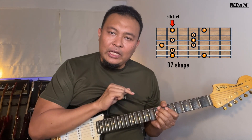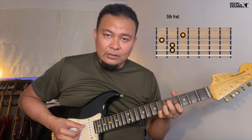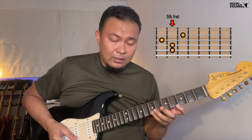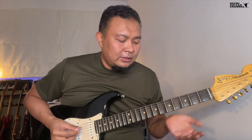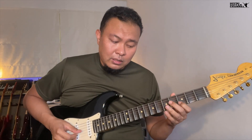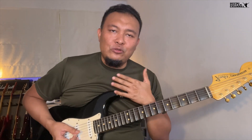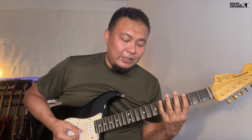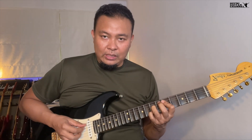The idea here is we will pair our arpeggios to the chord shapes in the same group voicing. Now, over the G7, we are not going to be playing this shape ascending, because I don't think that we should learn arpeggios this way — ascending all the time. I always teach my students how to connect them, and the way to do it is we're going to figure out the second inversion of the arpeggio of G7, using it over the same chord shapes as we learned in group A voicings.